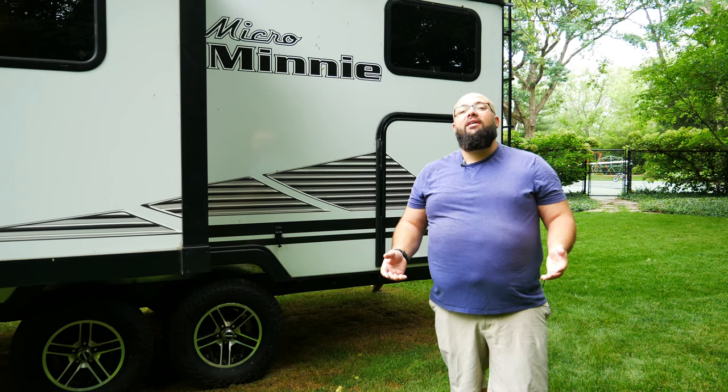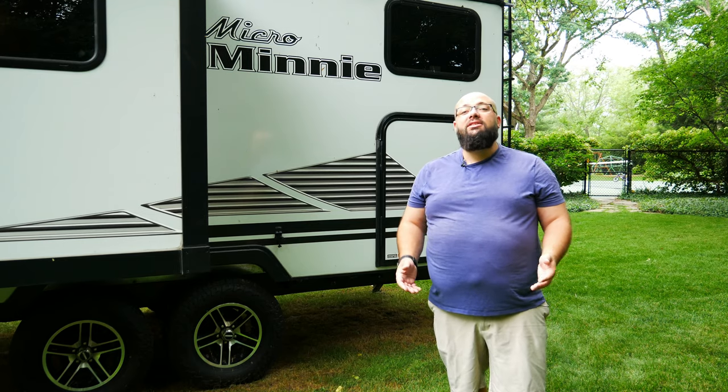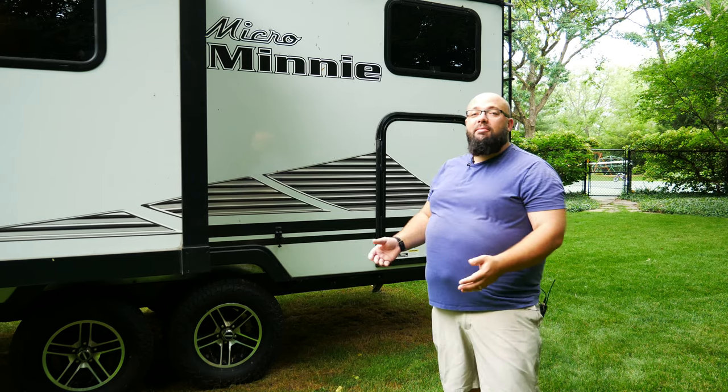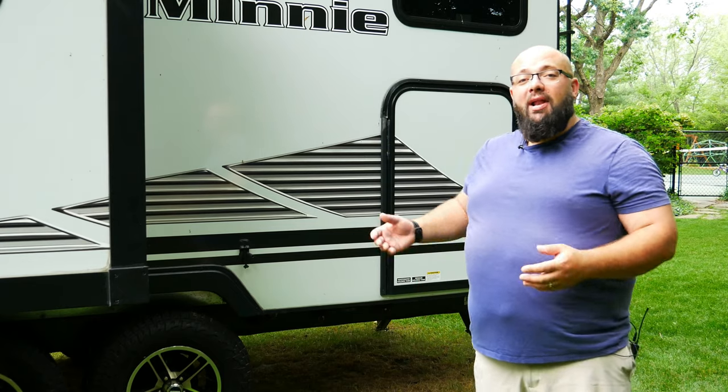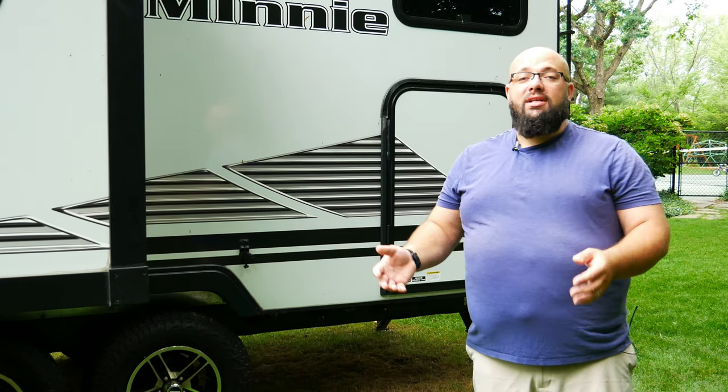I live over 50 miles away from the closest RV dump station, and I need to be able to dump my tanks once I return home. So I needed to figure out how to dump my black and gray tank after a trip, once I get home.